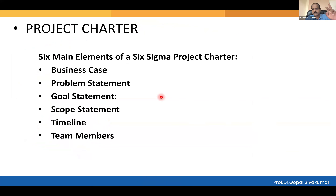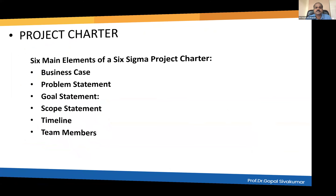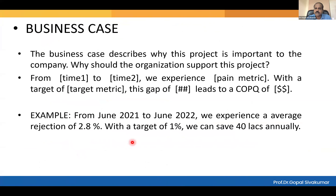Now looking at the slides — these are the six elements of a project charter as explained. How to write a business case has been explained; I won't re-explain it again. Some examples are also there. Please understand that all the live case study examples may not be perfect — there can be a few deviations. As long as we are getting results, that is okay.